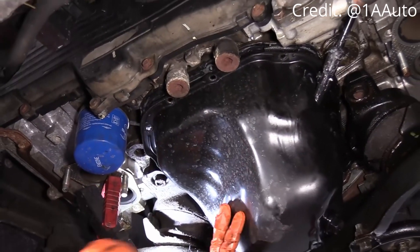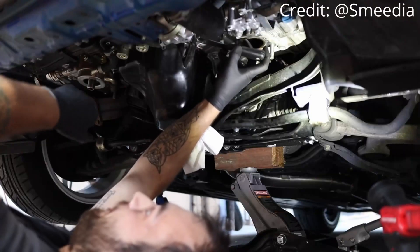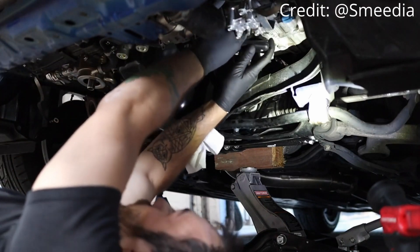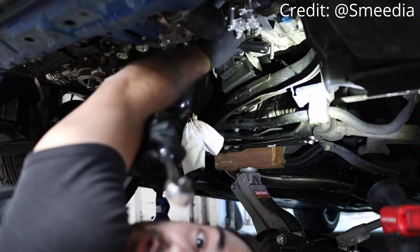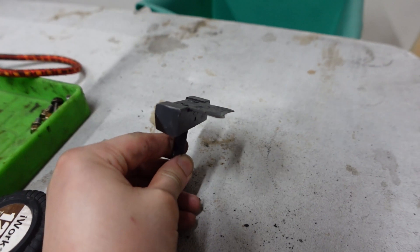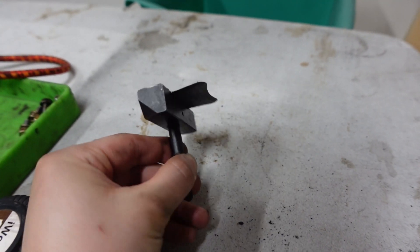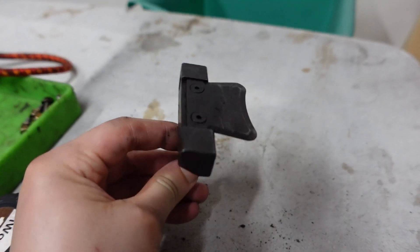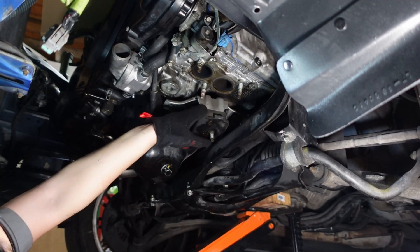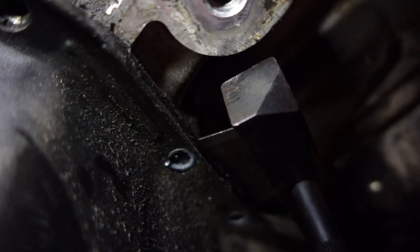In every single video I see people do it, but I do not want to take that risk because I don't want to do this again. I tried using a putty knife like I've seen people do, but there's just no room to even get a putty knife flat in there, let alone try to hammer it in. So I got this oil pan separator tool — it's basically like a thicker, stronger razor blade with spots for you to hammer it in, and it's supposed to help separate the oil pan a lot easier than any other tool.